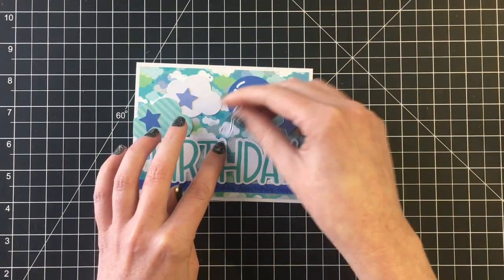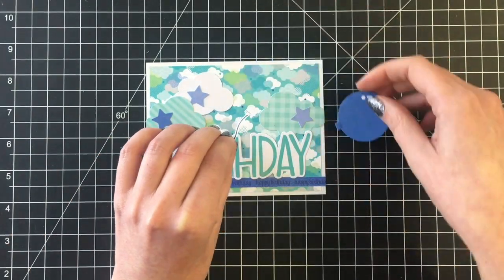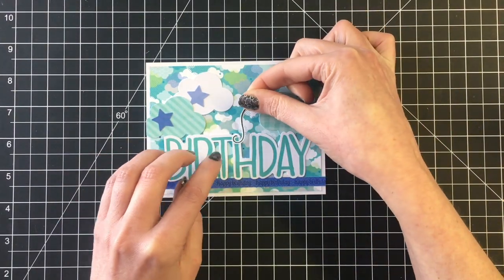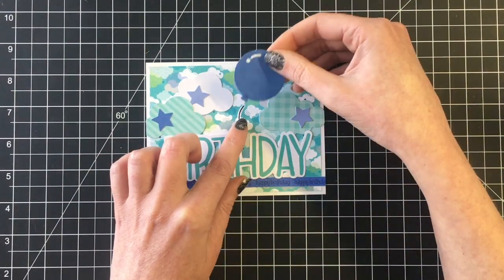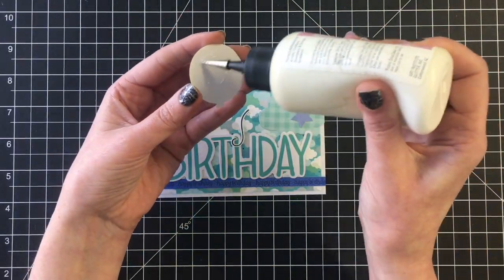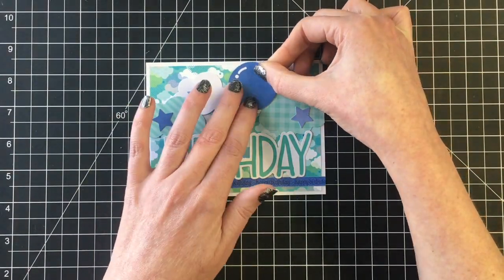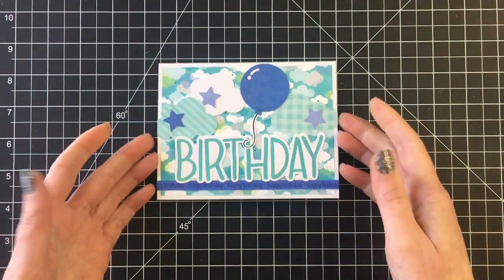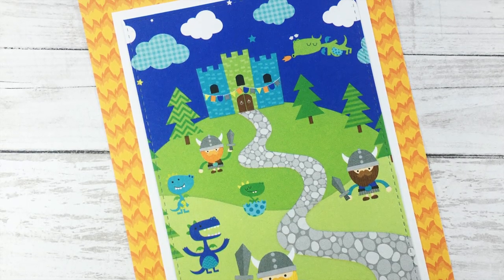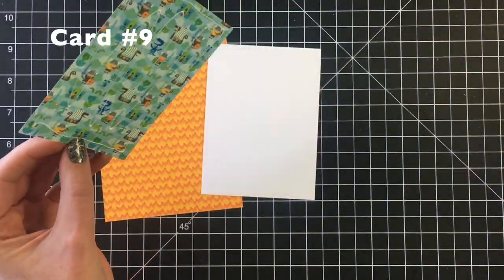Then I'm going to add one of the balloons from the die cut pack. The string for my balloon is actually from the Lawn Fawn stamp set called 'Really High Five' — there are no balloon strings in the die cut pack. If you don't have a stamp you can just draw it yourself and cut it out. This is a really fun example of using a collection without having to keep to the theme of the dragons.